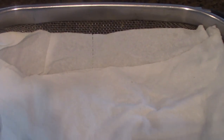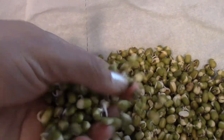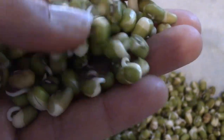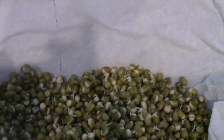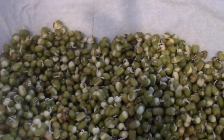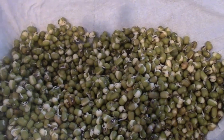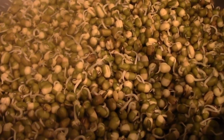Here we are on the next day. I'm going to open this paper towel and show you guys how we have started sprouting. As you can see, those little tails — the white things you see are the tails. I'm going to repeat the process for one more day and start putting it into my plate to continue sprouting.